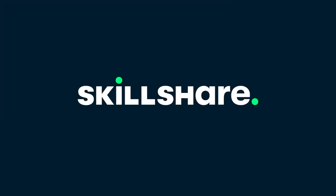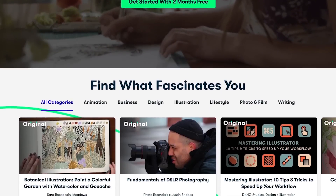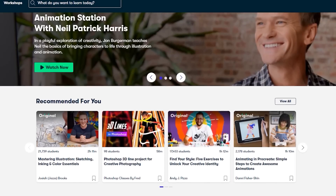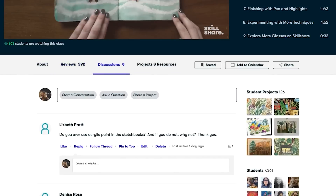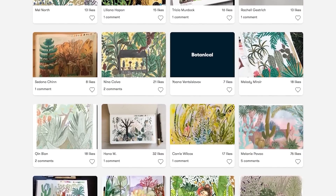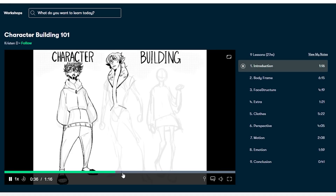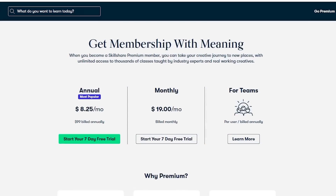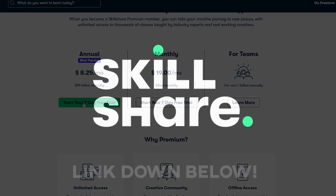A quick word from the sponsor: today's video is sponsored by Skillshare. I've been diving into multiple courses to absorb info I can apply to my work. Skillshare offers classes designed for real life — lessons to help you stay inspired and express yourself, with a community of millions. It's less than ten dollars a month with an annual subscription. The first 1,000 people to click the link in the description get a free trial of Skillshare Premium.